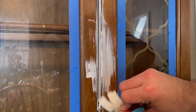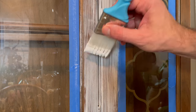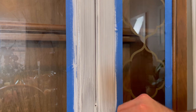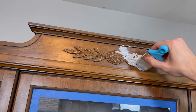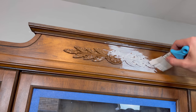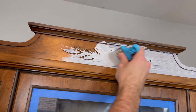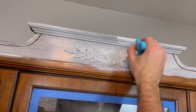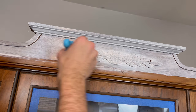What I loved about this primer is that it dries in an hour, so you don't have much wait time. It also really helped keep down the odor — the cabinet is old and definitely had a scent to it. I also gave the entire inside a good coat of primer, since that seemed to be where a lot of the smell was sticking.